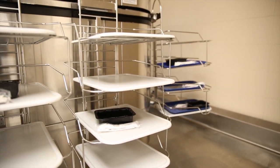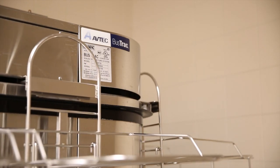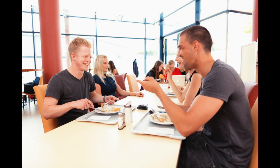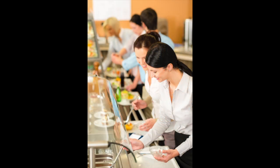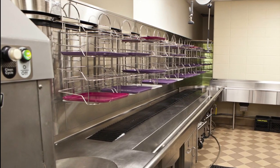AVTEK is an innovator of vertical style accumulation systems. AVTEK's bus track soil dish accumulator meets the challenges of healthcare, colleges and universities, high schools, and large in-house dining operations where high volumes of soiled dishes are generated and must be moved from the front of the house to the dish machine in the back of the house in a timely, efficient, and economical way.